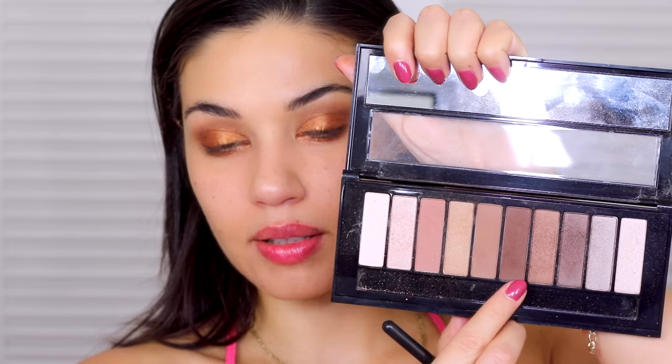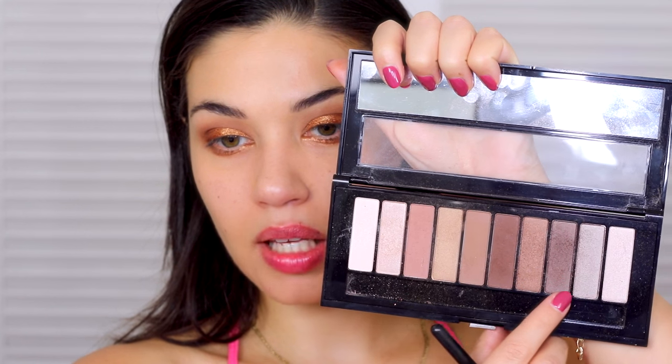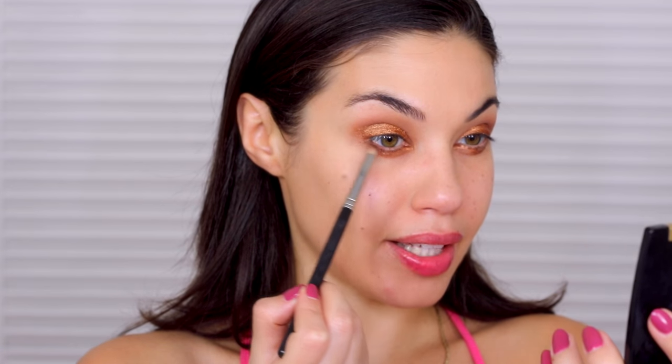To balance out the eyes a bit I'm gonna add a bit of darker shadow on the outer corner. I think I'm gonna do a mix of this brown and maybe this brown — I just want something dark so it's not all one tone. I'm applying this on the outer corner and blending it inwards towards the gold, then taking that first brush and just blending it all out so it looks a bit softer.